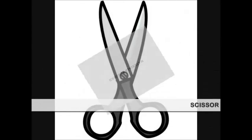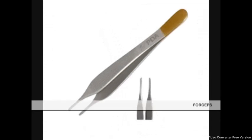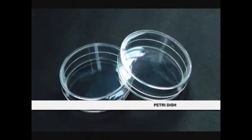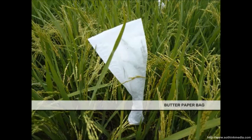Materials required: scissor, forceps, petri dish, butter paper bag, and thread.